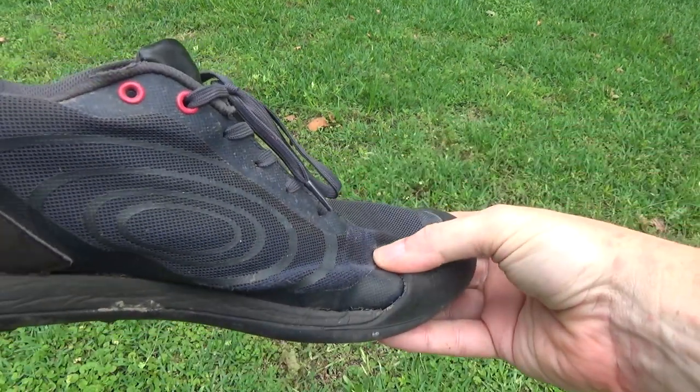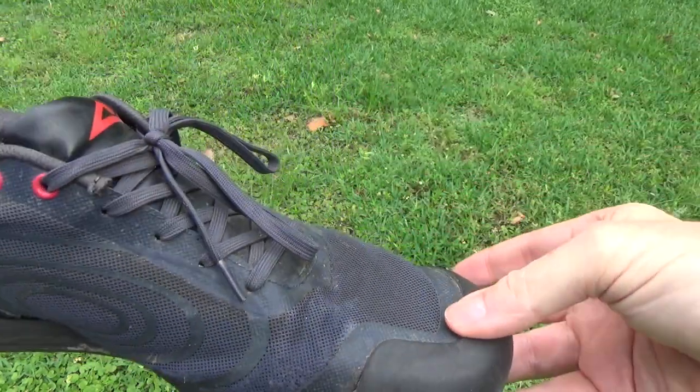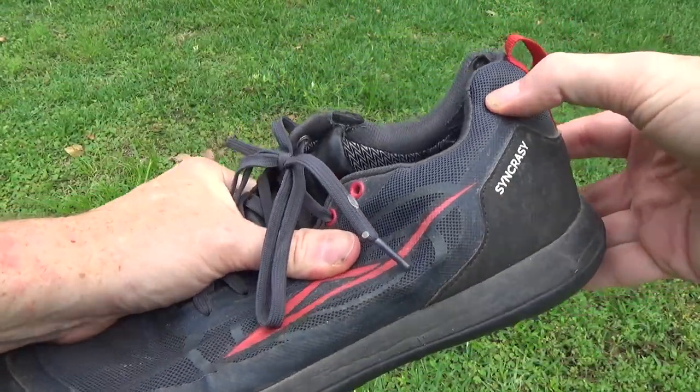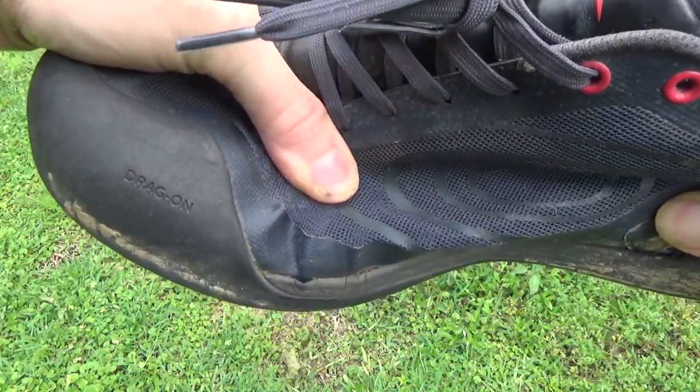With that said, there's one big downside and that's durability. This is the one issue I've experienced, as well as my friend Mike and others I've talked with in person, as well as read and watched online. You can actually use lightweight materials that are durable, but in this case the shoe is very light and the materials aren't the highest quality.